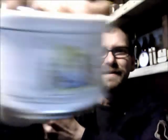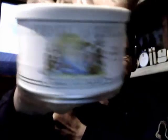Anyway, that's it — Cornell and Diehl's Cross-Eyed Cricket. I'll show you the side that doesn't have the picture — there he is, he's the one to look out for. Cheers guys, happy smoking. Enjoy your pipes, enjoy your drinks, enjoy your coffee, enjoy your tea, enjoy your life. Till next time, take it easy.